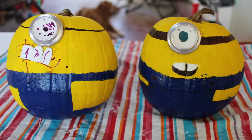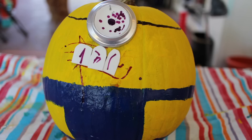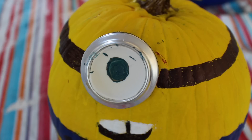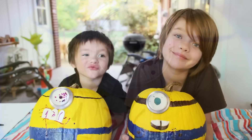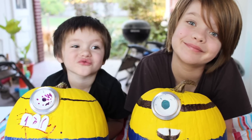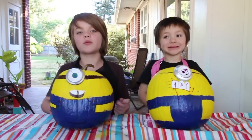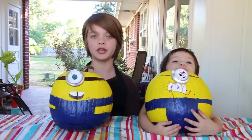I think they look kind of good. What do you think? These are really, really cool, and they'll go really well with our man-eating plant we made last week for Halloween as well.